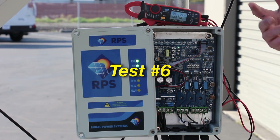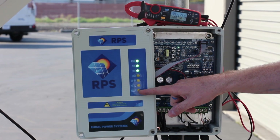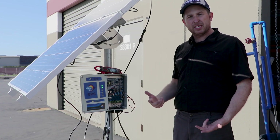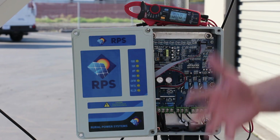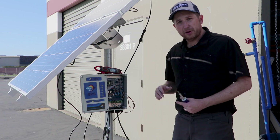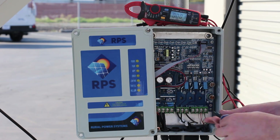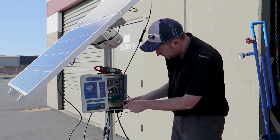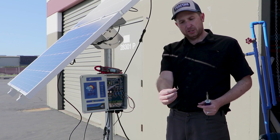For test number six, it might be when you have different lights on — like the tank full light or the well low light — that appear to be stuck on and you just can't get the system to operate. In this case we want to turn off the controller, then make sure our pump is submerged — down in the well in water, or if you have a bucket you can place the pump in the bucket. Then we want to remove any of our sensors. In this case we're going to remove the well low sensor, and in its place we want to put a little jumper. This will override the low well sensor and force the controller to turn on.